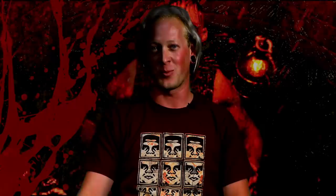Zombie apocalypse — I have two options with the guitars. I need one as a weapon, and I need one to bring with me to play. The one I choose to save is this beautiful lady here.